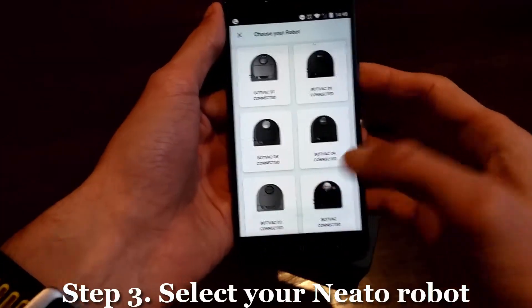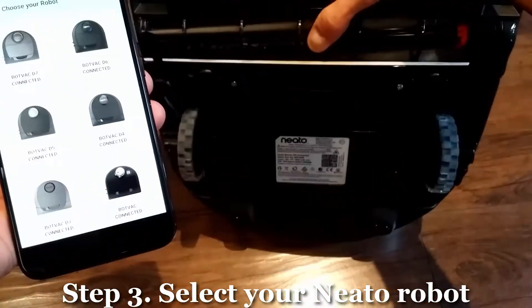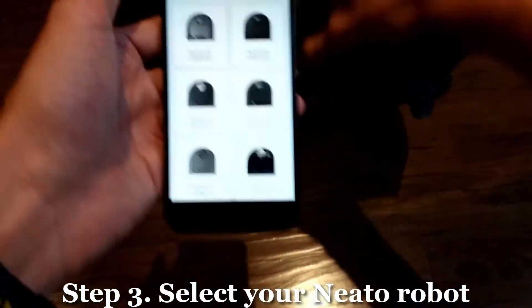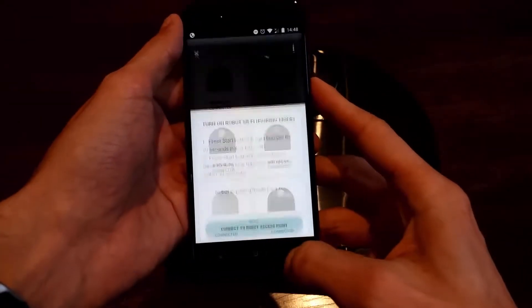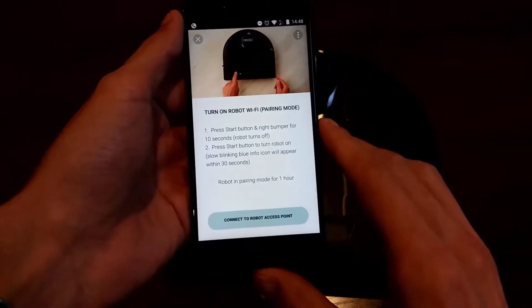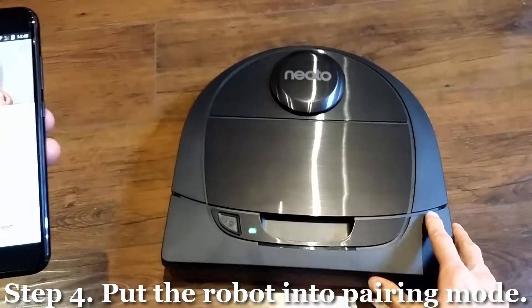From this screen, you select the robot model you have. If you're not sure which model you have, just turn your robot upside down and you'll find the model written on the belly sticker. I have a D6 Connected, so I'm going to select that and press Next.